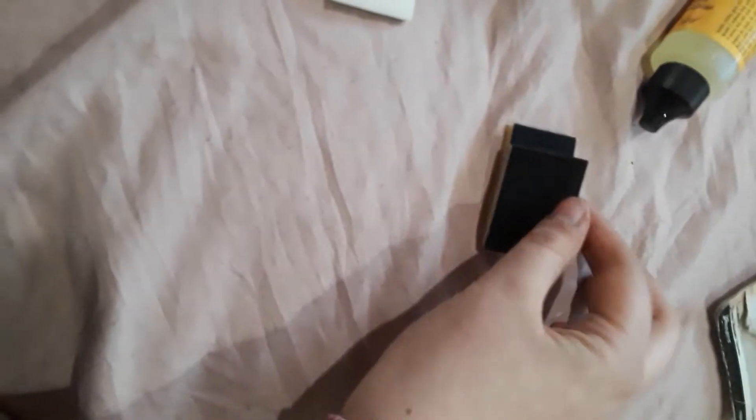Ink blending tool. It comes with this pack — originally came with two blending pads, which include the one that's already on the base and this one. And then it also comes with nine other blending pads. So I have in total 11 blending pads in this.